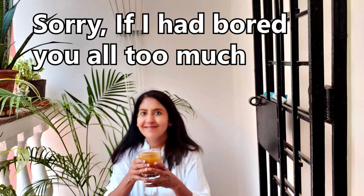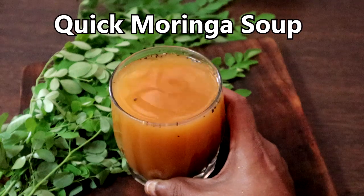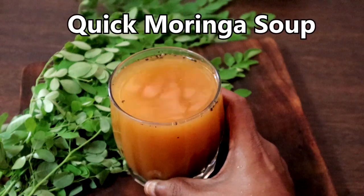I can go on and on about the drumstick leaves, but I do not want to bore you all further. So let's get on to the quick and nutritious Moringa soup.